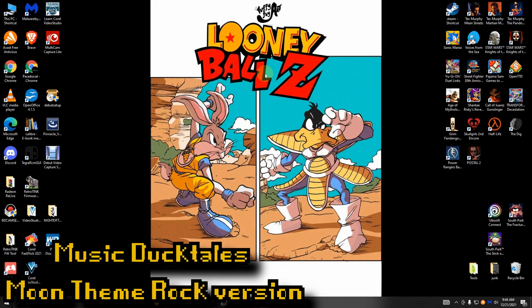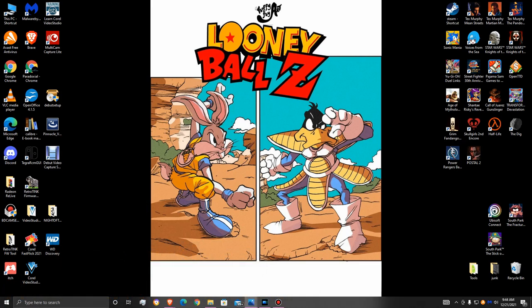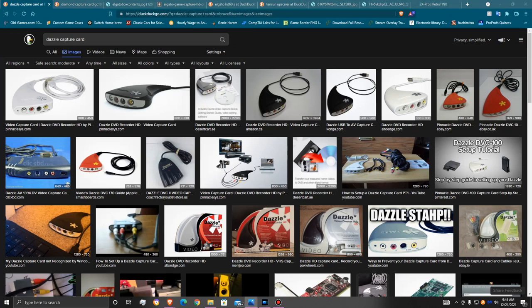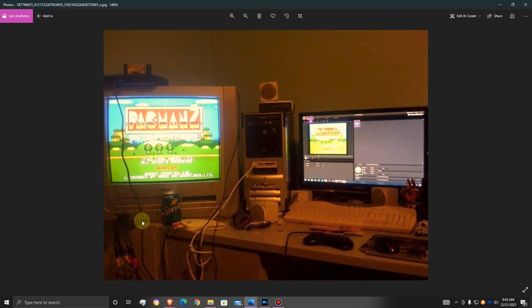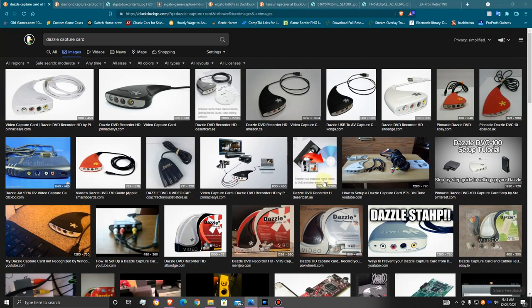First off, as you saw in the first picture, I used the Dazzle capture card. I'm going to go over the different capture cards I've used before I explain my current setup, because I feel like you should get more context out of this — see what I ended up with, and then I'll lead into my current setup. So, the Dazzle capture card: no matter what version of the Dazzle — and there are different ones — for the most part this is what it looks like.